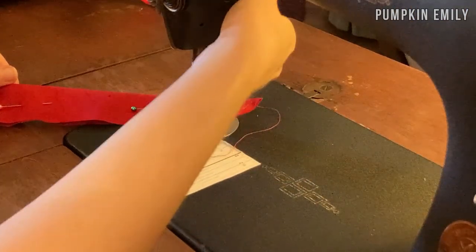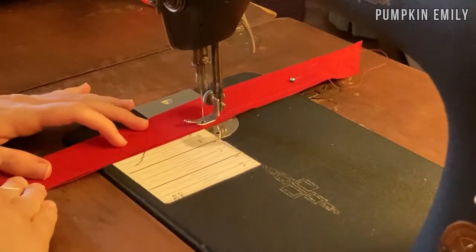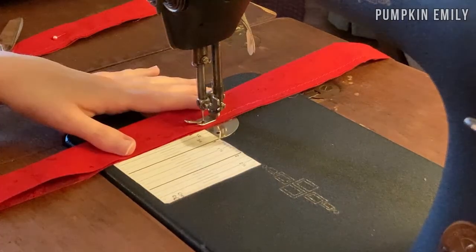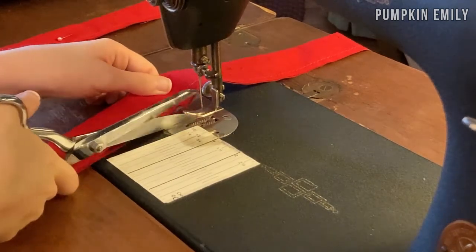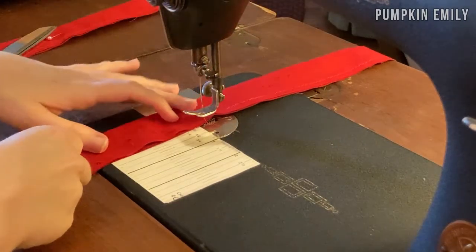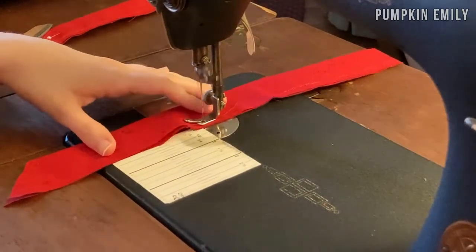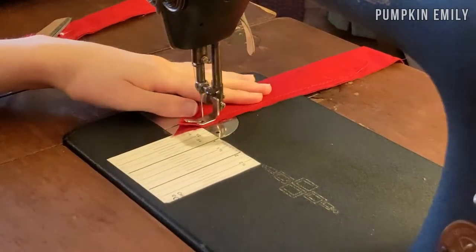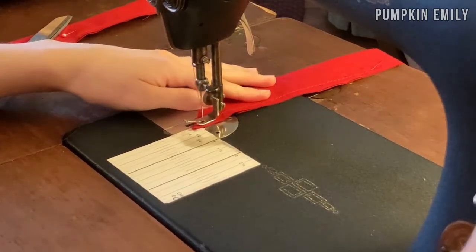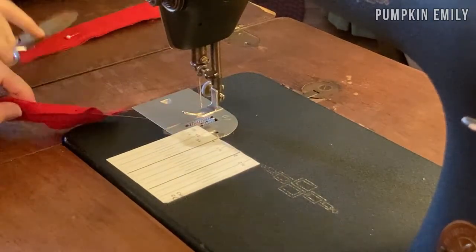When you get to a corner, leave the needle in the fabric, lift up the foot, move the fabric, then place the foot back down and continue sewing. When you get to where you want your opening to be, stop and make a back stitch. Then move the fabric forward a few inches, make a back stitch, and continue sewing until done.